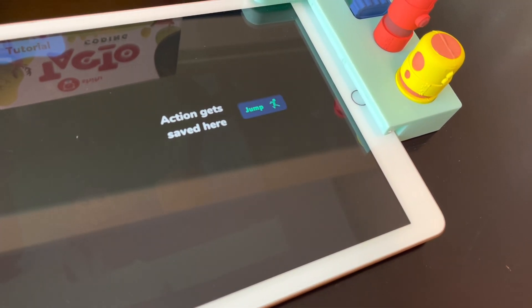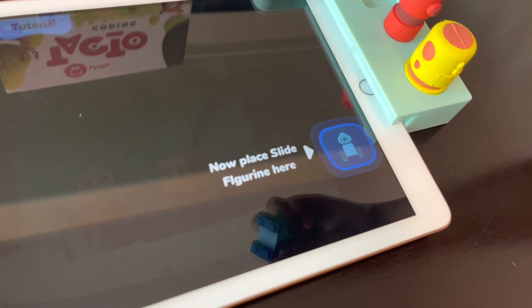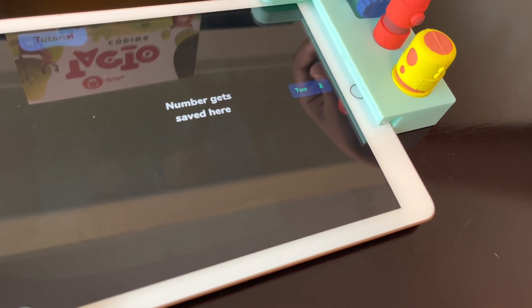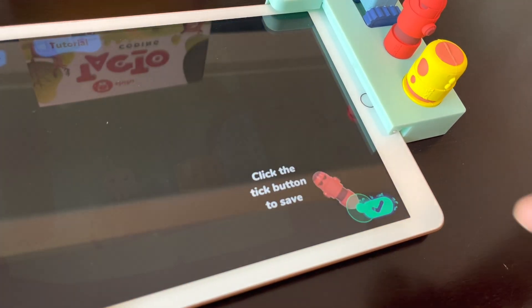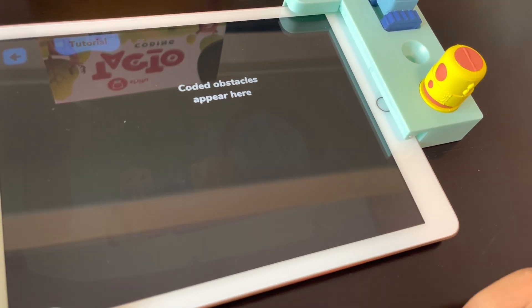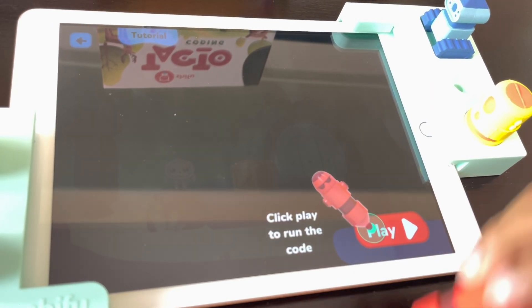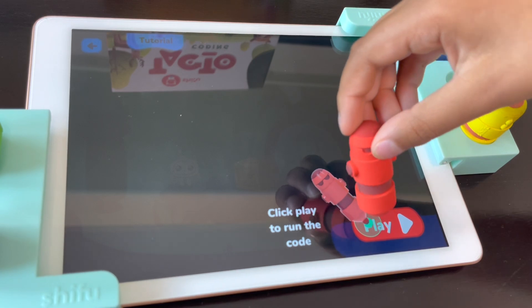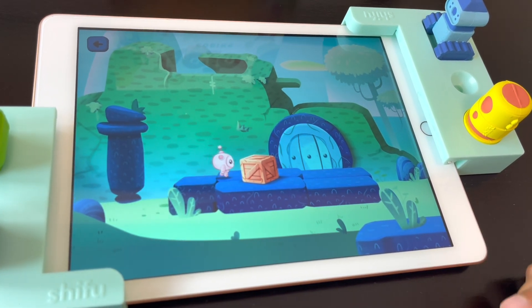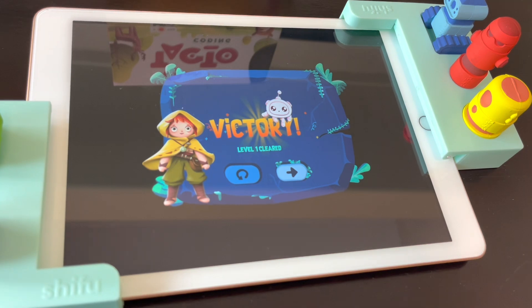Well done! Sam will jump over the box, but how many times? Place your slide figurine on the screen and move it up to two. Now Sam will jump over the box one time. Tap the draw figurine on the tick mark to save your instructions. You'll find all obstacles for which you have saved instructions right here. Finally, tap the draw figurine on the play button to watch Sam respond. Let's cross this maze! We did it! Oh my god, it worked!